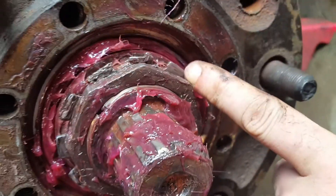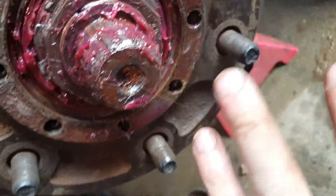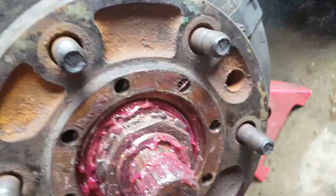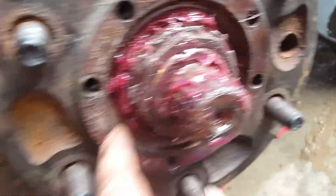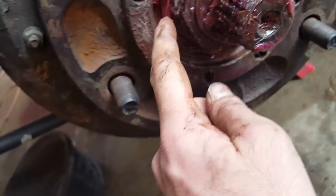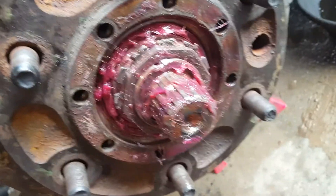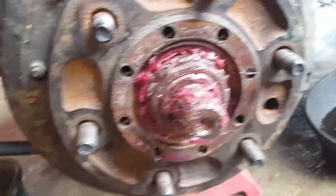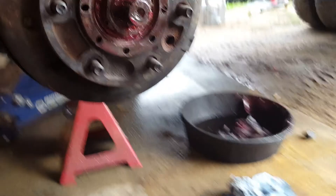This is gonna be our last use of this lock tab. They're usually good for three bearing services if you're gentle with them. I could probably use that one too, but it's already weakened and used a couple times, I'm sure.